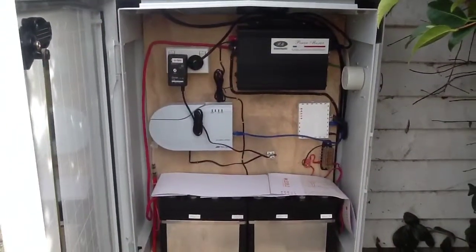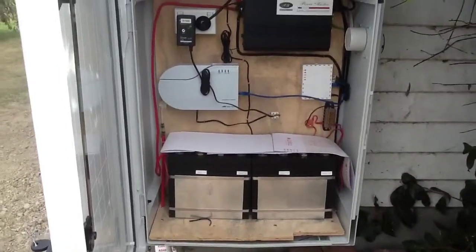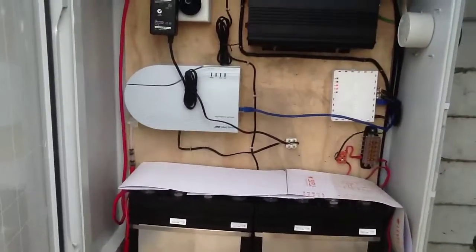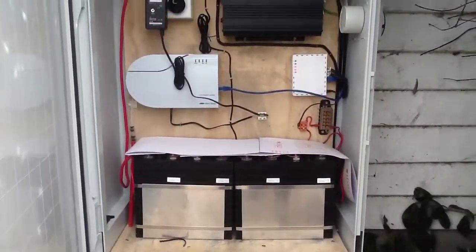We're pretty much near the finished product now. Just going to get the DC to DC converter — the one that did 13.8 volts out from 24. But it seemed a bit upset with that, so I'm going to have to get something a little bit more close to exactly 12 volts.